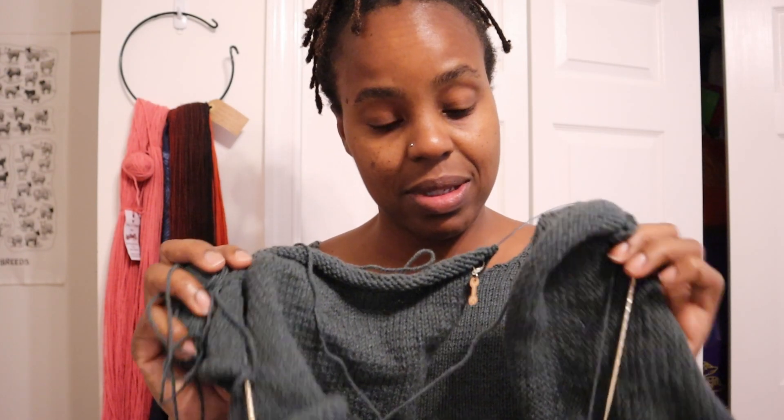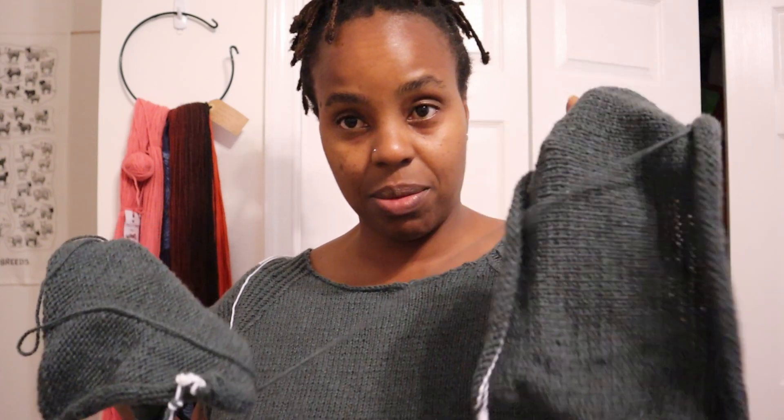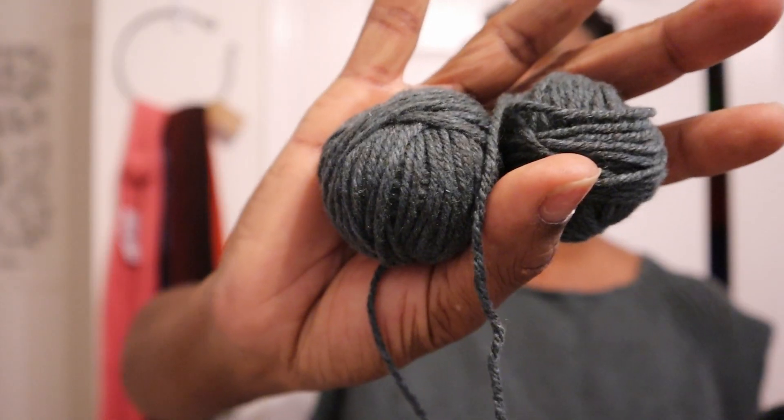I'm going to frog these sleeves. As you can see, they were never going to be full-length sleeves, but I was going to try to work them into a shorter sleeve look, which would be nice on this top as well. But instead of figuring all of that out, I'm going to use this little bit of yarn left to finish this neckline, seam it up, and call it done.